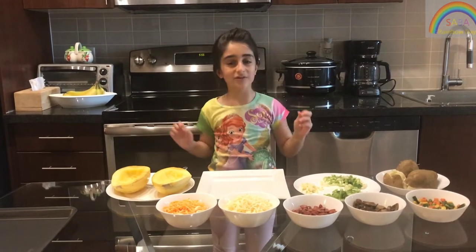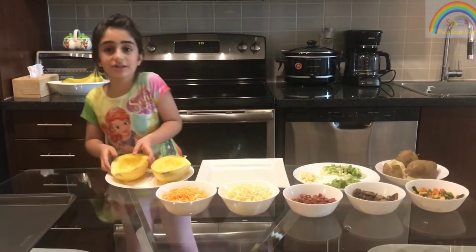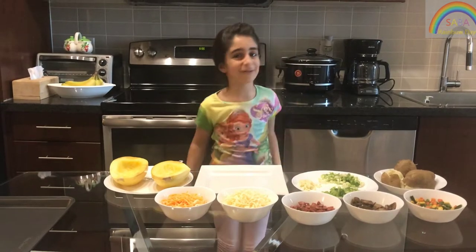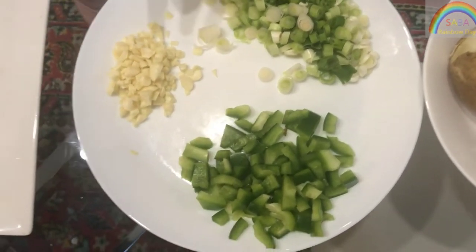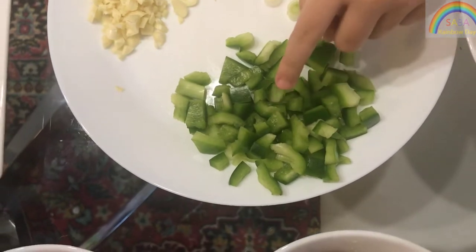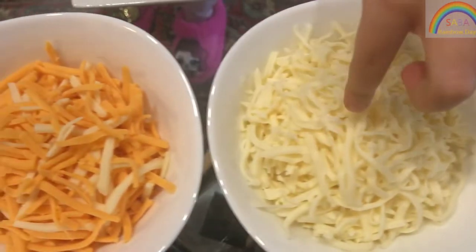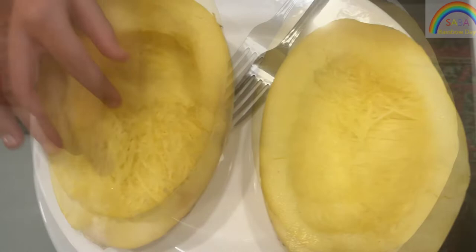Today we're going to cook with spaghetti without pasta. We're going to do it with a squash that is veggie and is hot when you hold it up, so that's why I'm not holding it up. This is a potato, this is a small onion, this is garlic, this is a green pepper, vegetables, mushrooms, sausage, cheese, and this is cheddar cheese. Squash.